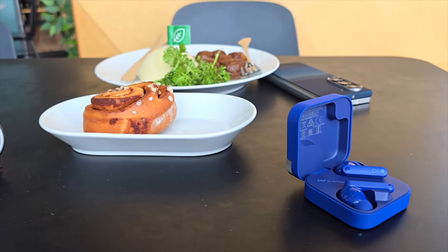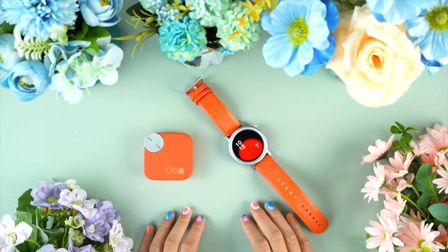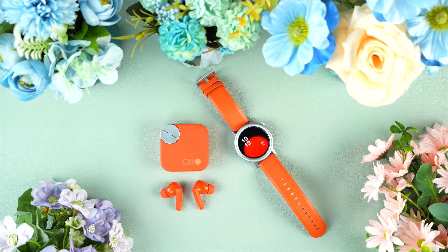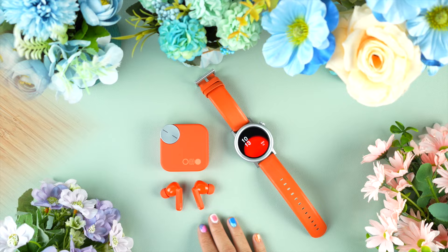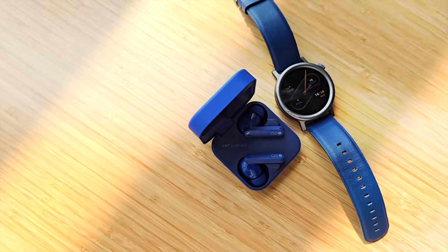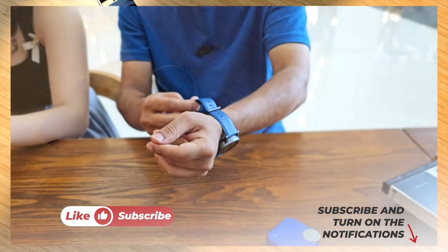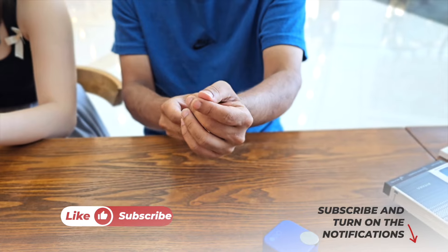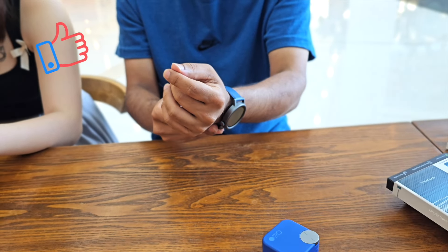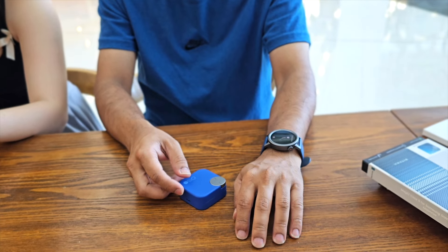So, what do you think about the CMF Buds Pro 2 and CMF Watch Pro 2? Don't forget to make a comment and share your thoughts and ideas — who knows, you may win one of these as a giveaway gift. I've left the links of these two amazing value-for-money gadgets in the description box — go ahead and check out the earbuds and the watch. If you enjoyed the video, please don't forget to click on the like button and subscribe to this channel. Support honest content.